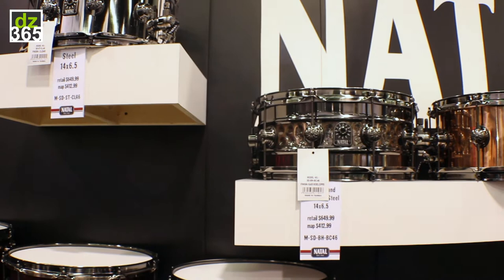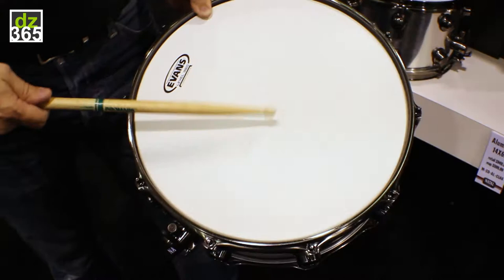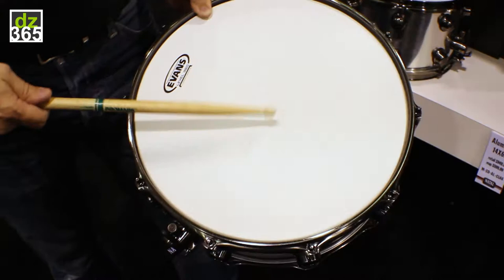We wanted something dry, so we went with aluminum, but we went with a larger size in a 13 and a 14 just to get that amazing low end, but the dryness of aluminum. So a lot drier, and that rim shot is excellent.